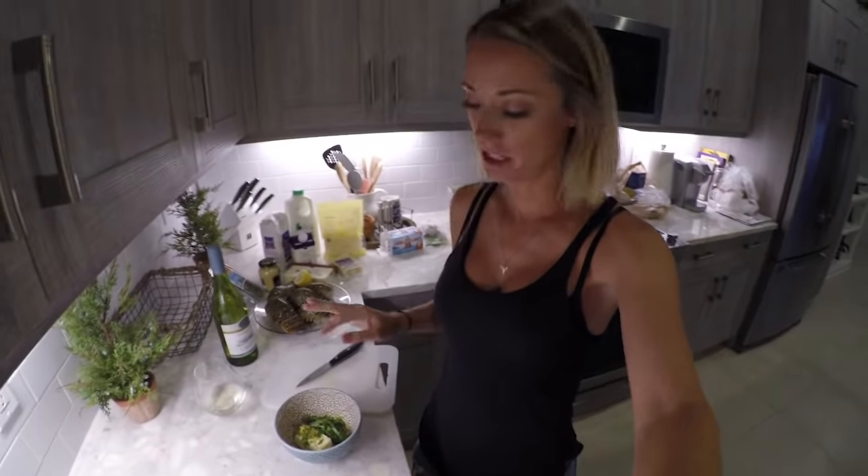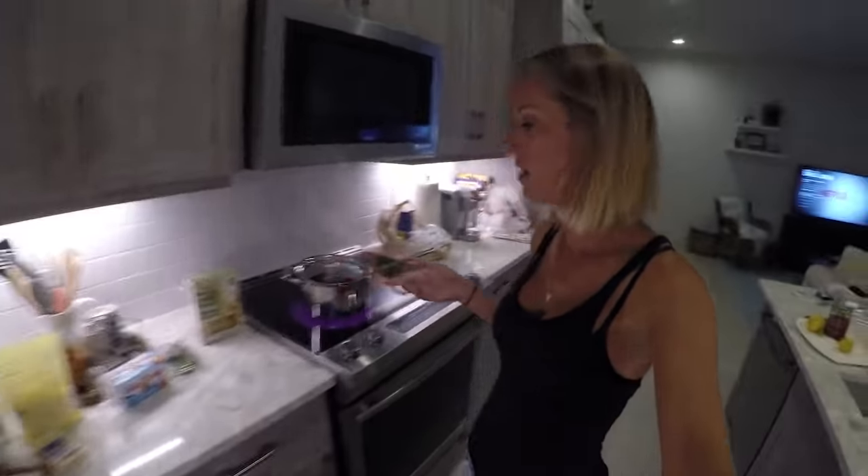Okay guys, I just made the lemon garlic basil butter. I'm going to let that sit and let the butter soften a little so I can mix it up. In the meantime, I have my water boiling and I'm going to start the pasta dish.